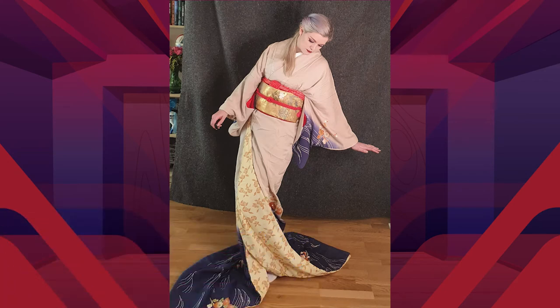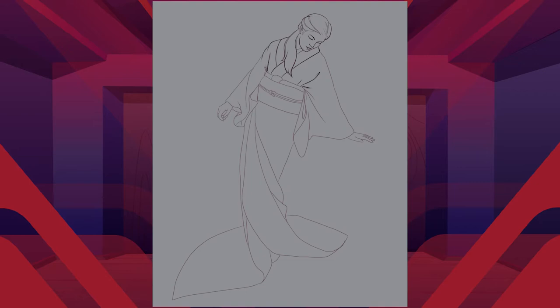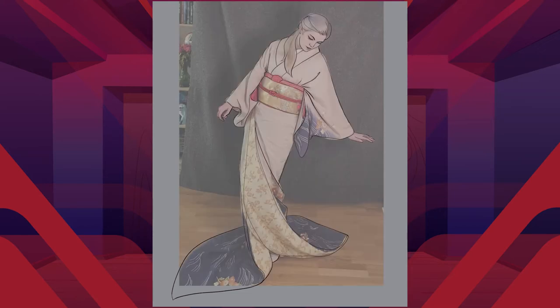Hello, my name is Lady Kimono and welcome to my channel. Today we are watching me draw myself. I am drawing a picture over a photograph I took of myself wearing a special type of Japanese kimono known as a hikisuri.